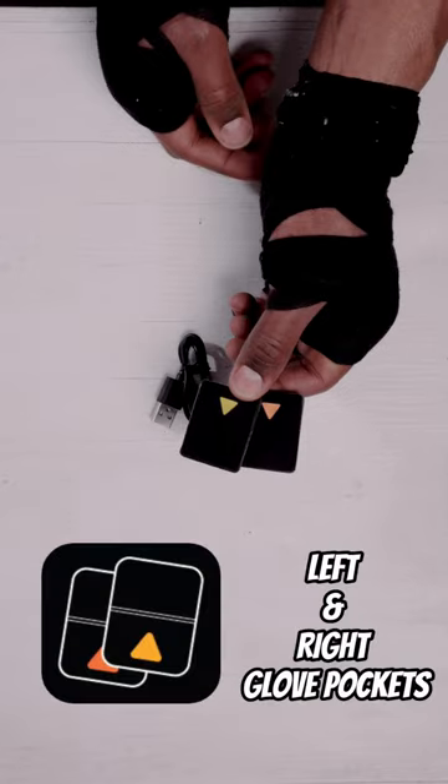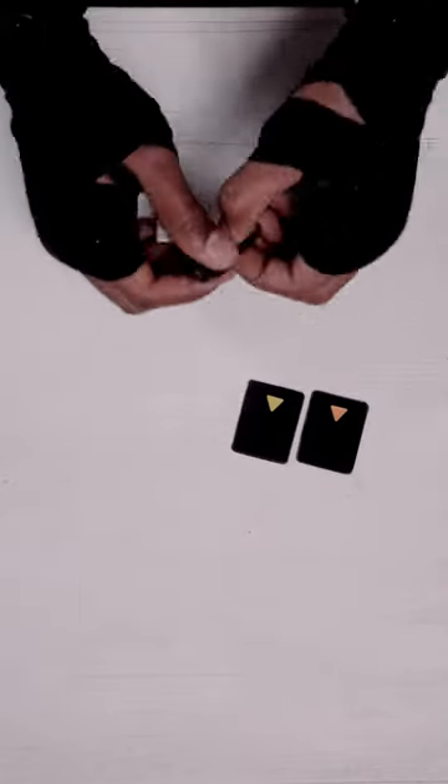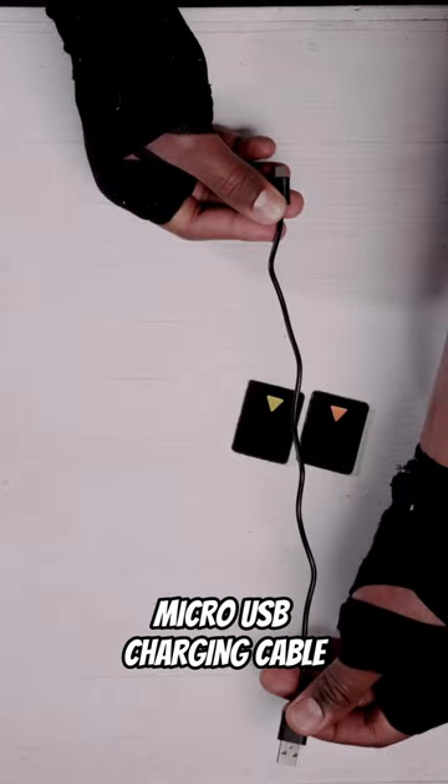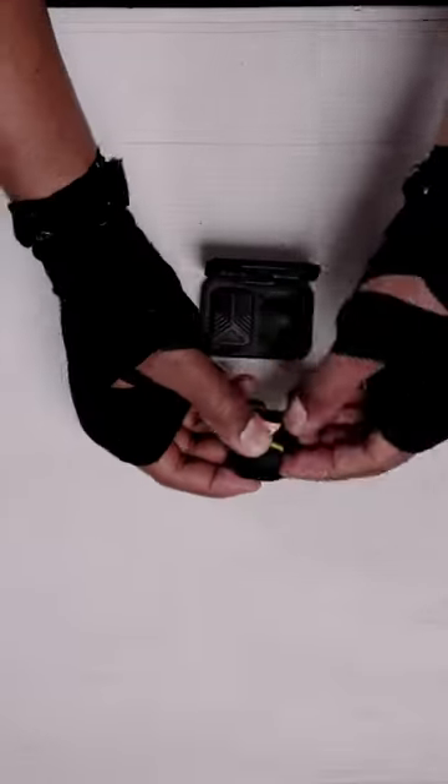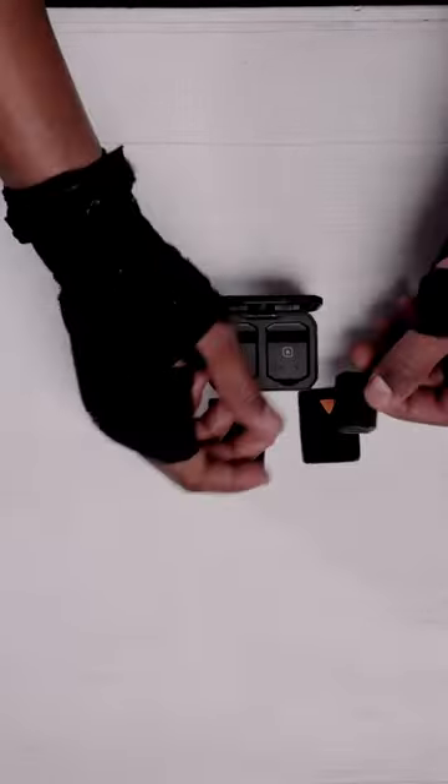Next, we have the Handy Sensor Pockets and Charging Cable. The pockets are color-coded yellow for your right sensor and red for your left sensor. The pockets provide a convenient way to keep your sensors attached to your gloves, ensuring they're always within reach when you need them.